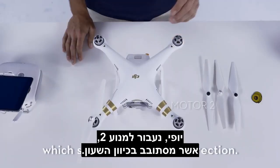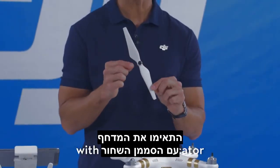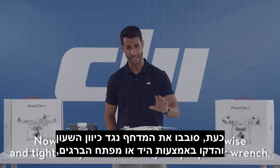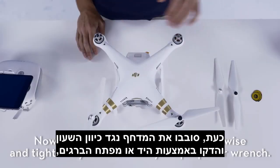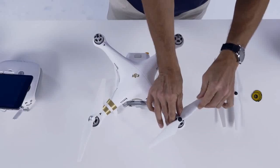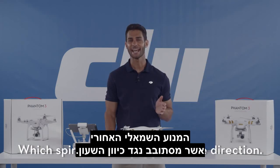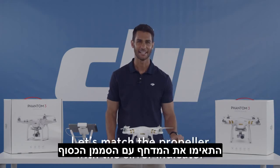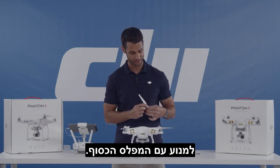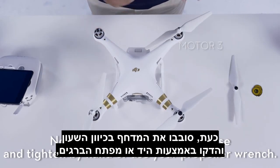On to motor 2, which spins in a clockwise direction. Let's match the propeller with the black indicator to the motor with the black threading. Spin the propeller counter-clockwise and tighten by hand or with your propeller wrench, and tight. On to motor 3, the rear left motor, which spins in a counter-clockwise direction. Let's match the propeller with the silver indicator to the silver threaded motor. Spin the propeller clockwise and tighten by hand or use your propeller wrench.